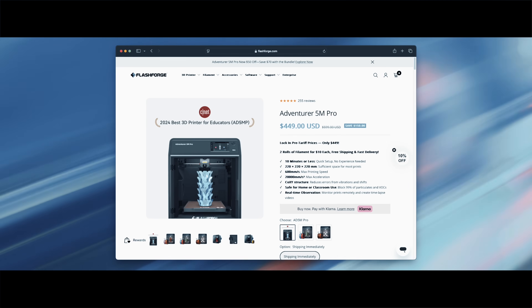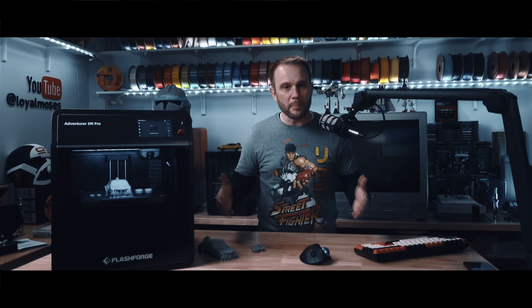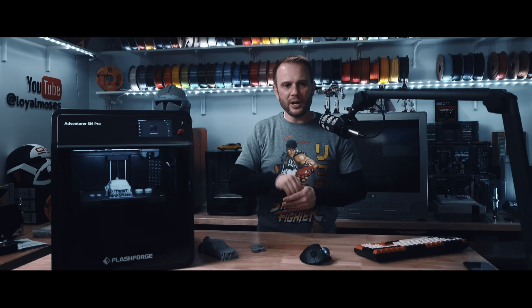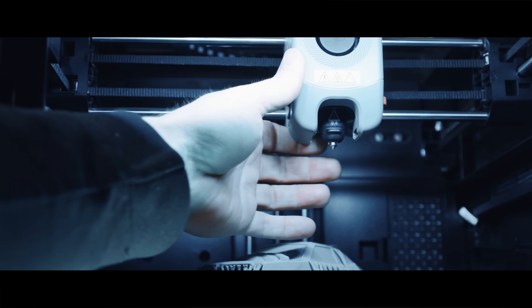Who is this printer not for? If you're chasing the cheapest machine possible, this isn't it — at $449, it's not exactly a budget model, and that is the sale price. If you're trying to push into super high-temp materials like advanced exotic nylons and polycarbonates, that 280°C limit on the hot end is going to be a problem.